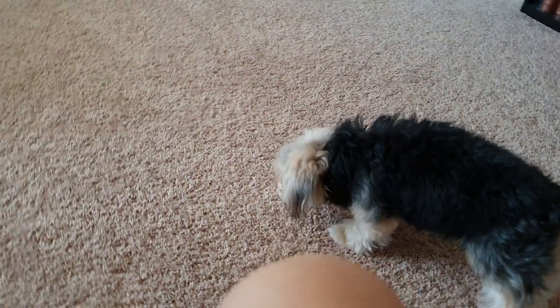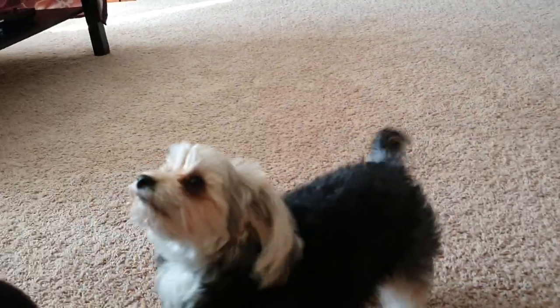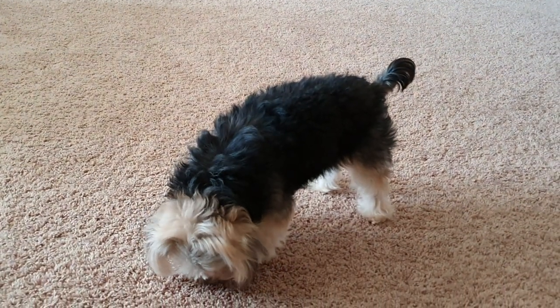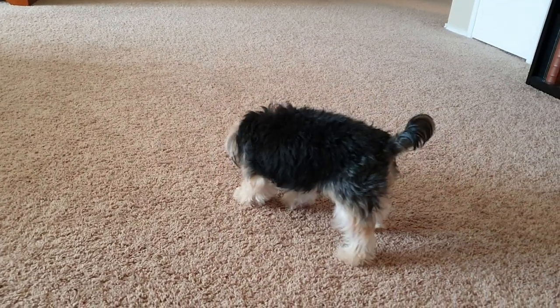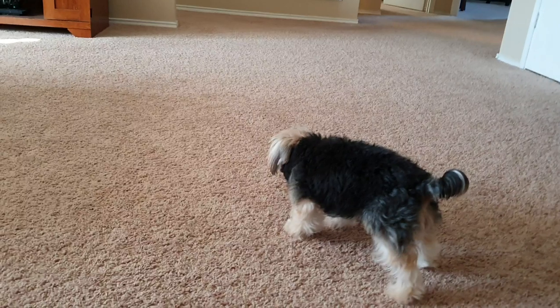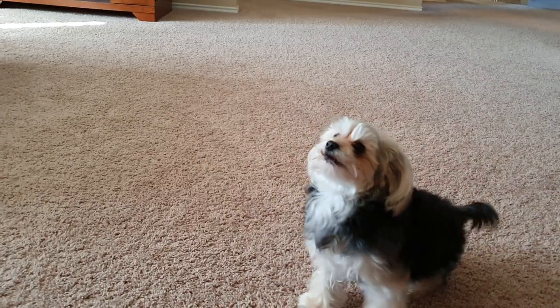Penny! Come on! All right, back up. Ready — one, two, three. Catch! It just bounces on her nose. Come on, Penny, you can do it. One, two, three. Catch!